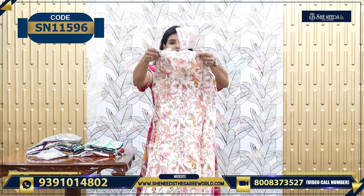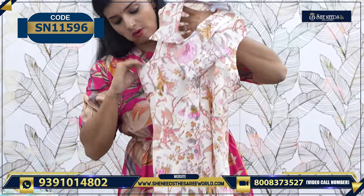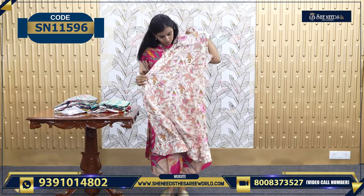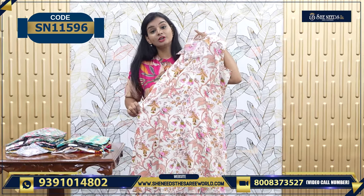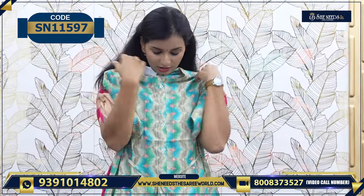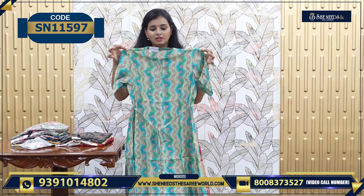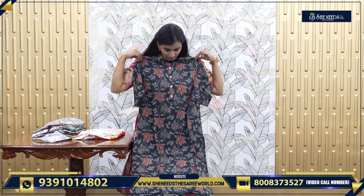You can see the sleeves as well. We have sleeves here — this is a beautiful frock model. This is also a good one with grey and green color — very beautiful. So light colors and bright colors — it's good.